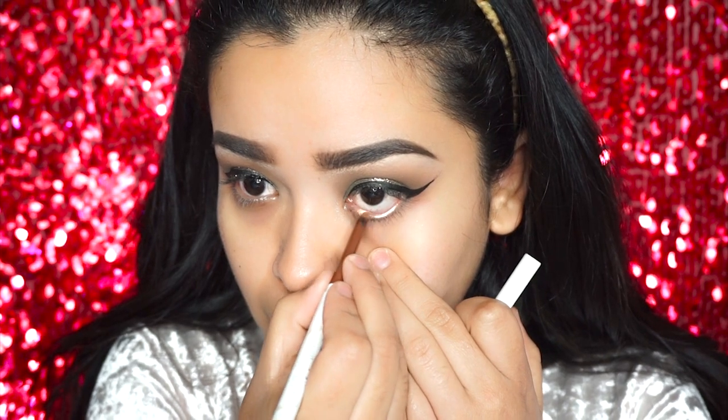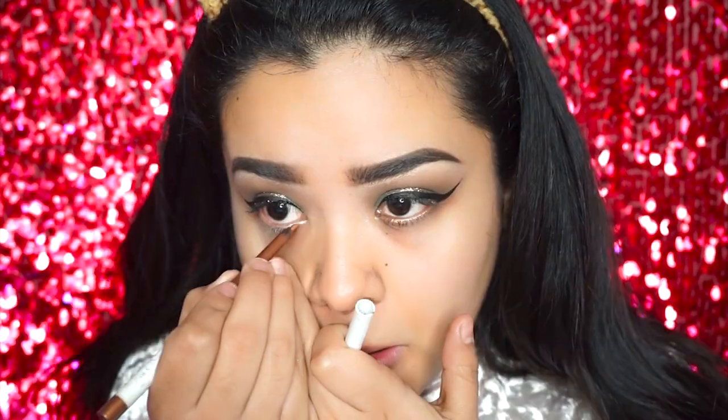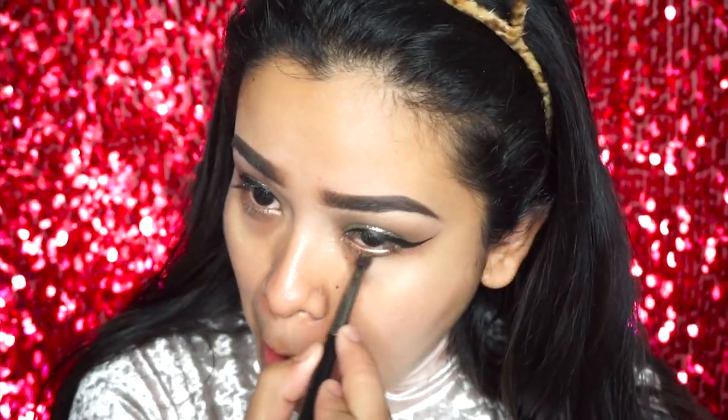Now for my lower liner I'm going to be using Show Me by ColourPop Cosmetics — it's kind of like a bronzy gold color. And for the inner corner I'm using the gold shade in the Deck of Scarlet palette.